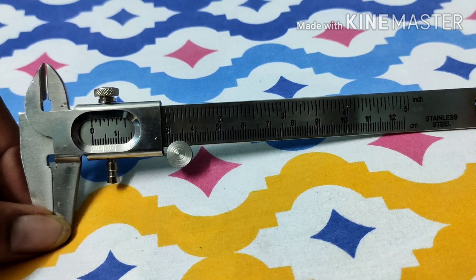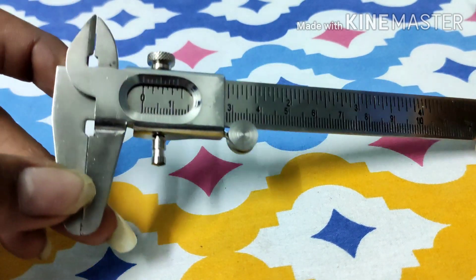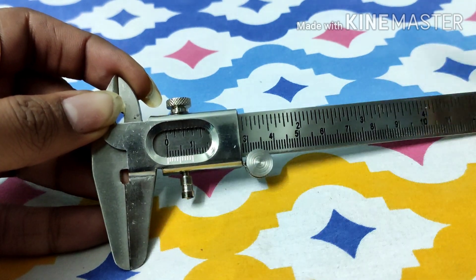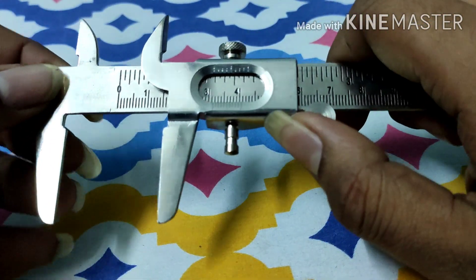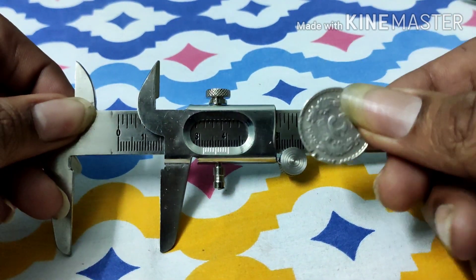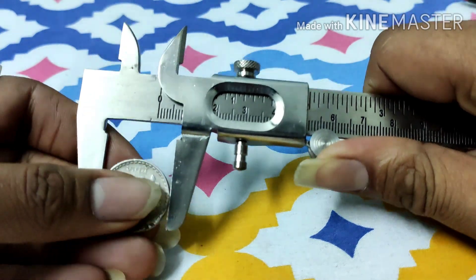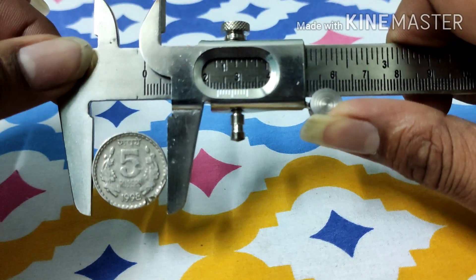Let me quickly show you the different parts of a Vernier Calipers — first the actual instrument, then the diagram. These two are known as the outside jaws. This one can be slid using the roller. The object whose length we are going to measure has to be placed in between these jaws. I have a 5 rupees coin which I am placing in between these jaws. It has to be perfectly tight so that it doesn't fall.